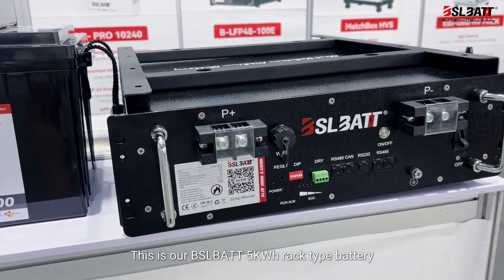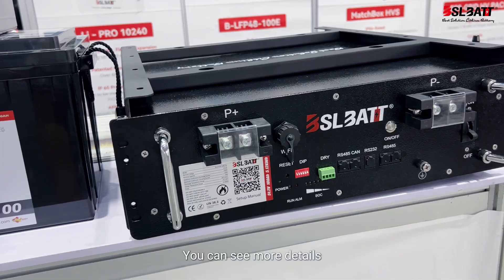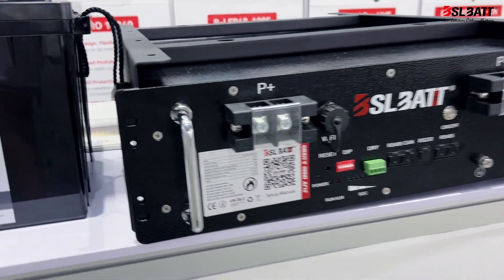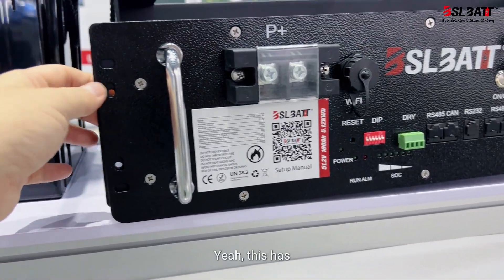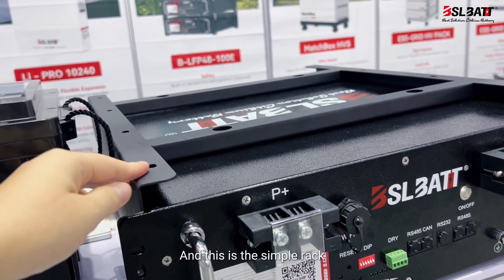Hello guys, this is our BSLB-80T 5kW rack type battery. You can see more details. It has two holes. And this is the simple rack.